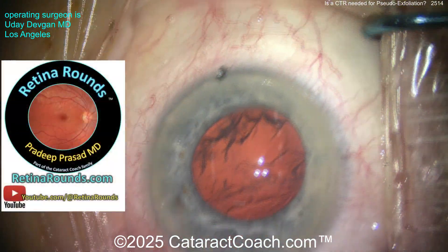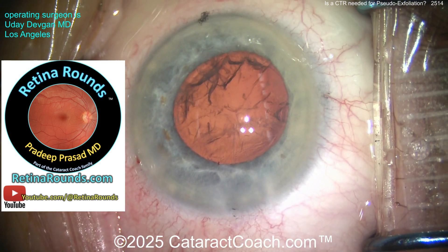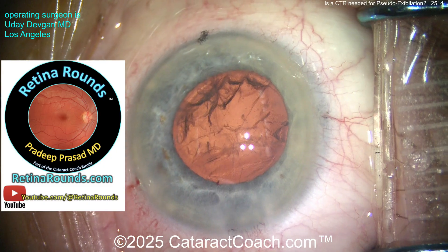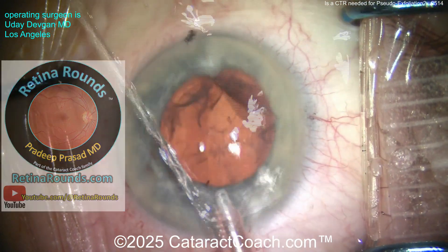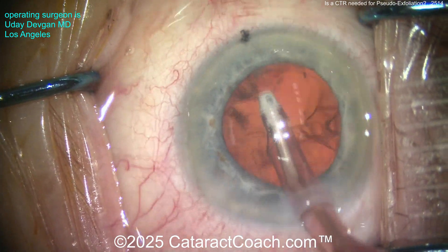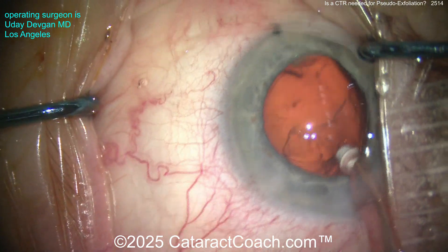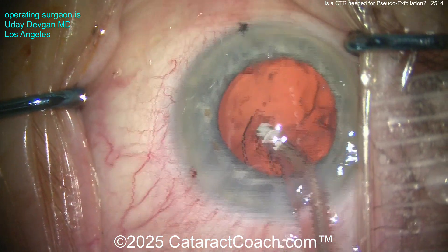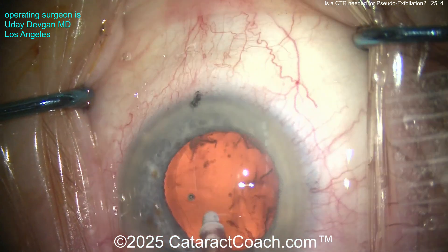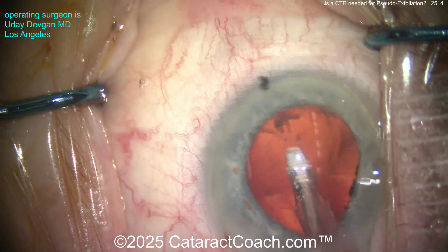Did I tell you about retinarounds.com — our new sister channel? A new video every single day. It's meant for retina specialists but also for cataract surgeons. Like the video where Steve Charles explained what we should do when we encounter vitreous as cataract surgeons — a lot of great material, stuff even cataract surgeons are going to want to learn.